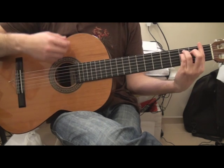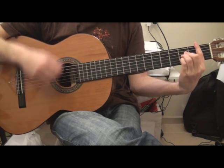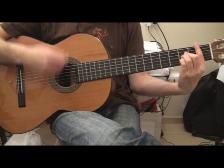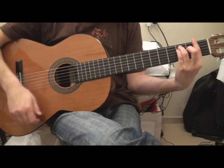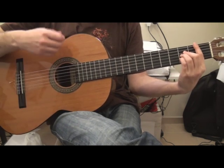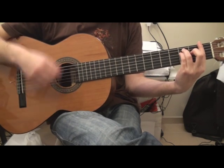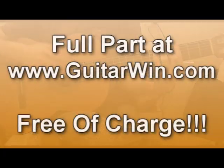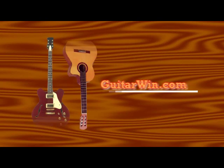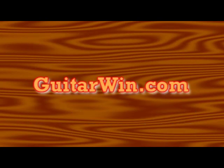Okay, from the beginning. You can find the full version of this tutorial over guitarwind.com. Thank you.